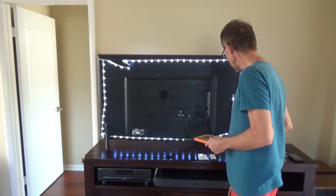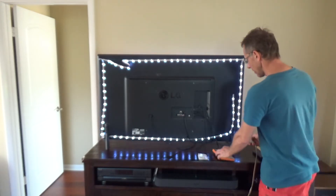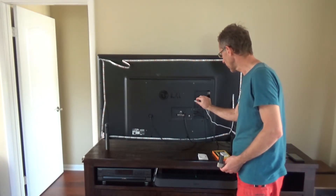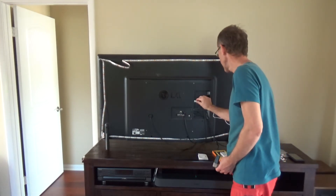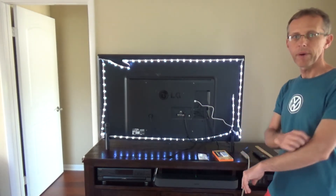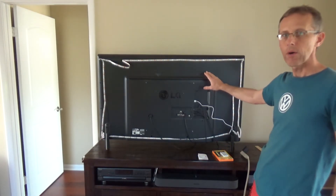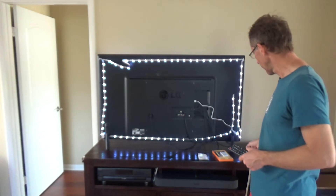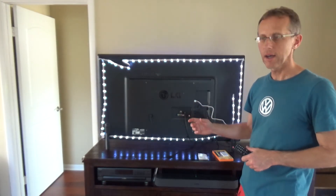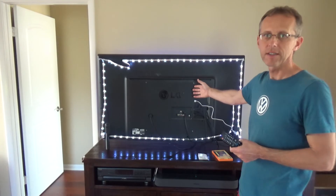The lights are working perfectly. I have a power strip connected to the TV, but you can also plug the USB cable into the USB port on the back of the TV — that way the strip draws power from the TV and you don't need any additional power supply. However, once you turn off your TV, the LED strip will also lose power. I personally prefer connecting it to an additional power supply, because I have smart switches I can use with Alexa to turn the lights on whenever I want, instead of using the remote or having it tied to the TV.